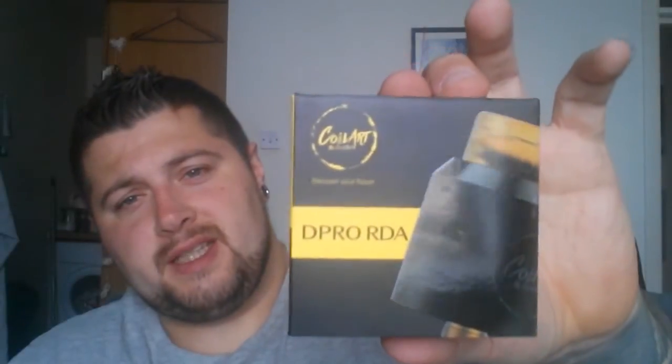What's up guys, Mr. Fitz here. So, a little review for you today of the Coiler D-Pro RDA. Drip like a pro, whatever a pro drips like.